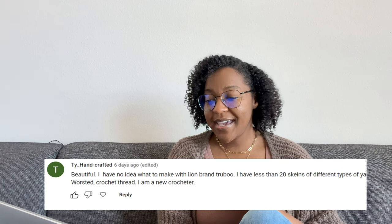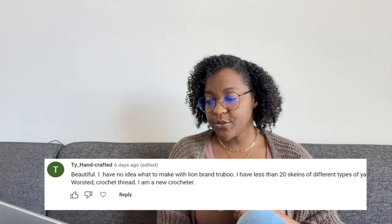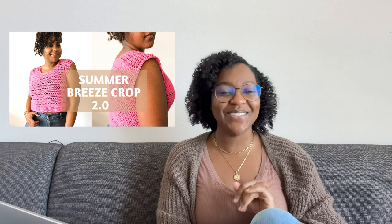Last but certainly not least, we have Ty Handcrafted, and she said she has no idea what to make with Lion Brand Chubu — she has less than 20 skeins of different types of yarn and is a new crocheter. I love Lion Brand Chubu — it's a lightweight yarn that is 100% rayon from bamboo, very flowy. When I want to make something with drape or something for the summertime, I know I'm going to use Lion Brand Chubu. I used it in hot pink for the Summer Breeze Crop Top 2.0 and loved how it turned out.